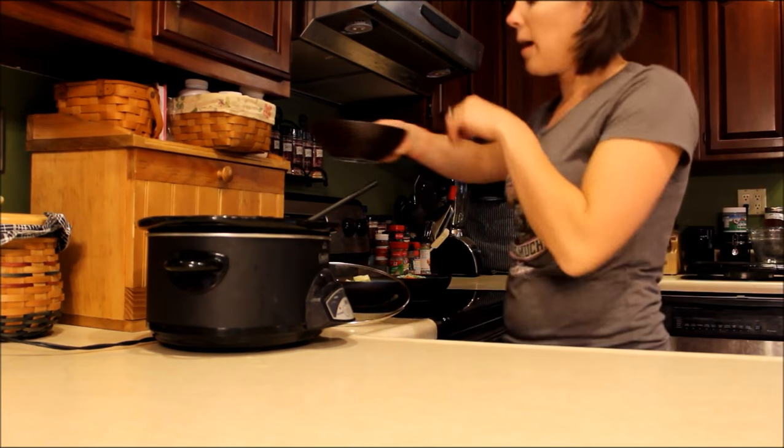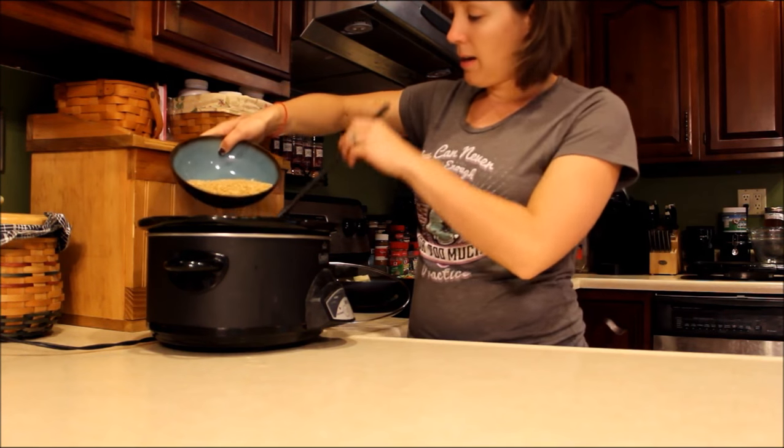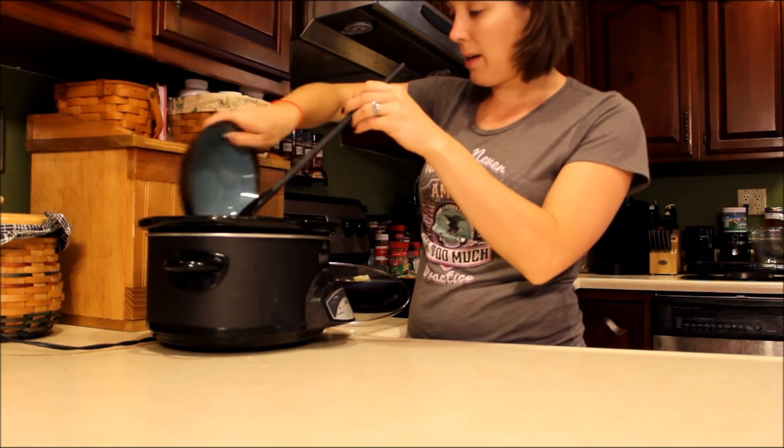I have two cups of brown rice. I'm just going to sprinkle it around a little bit.